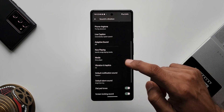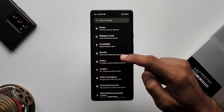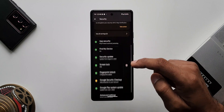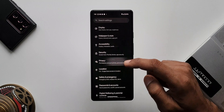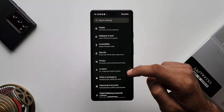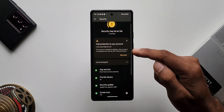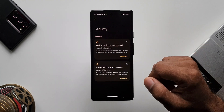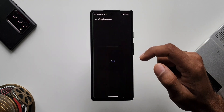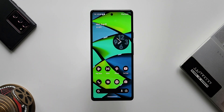We have more streamlined security and privacy menus with a reduced number of menus, making it easy to access all options. We also get safety status indicators that let you know whether your phone is at risk in any way, and you can rectify any issues right there in settings.